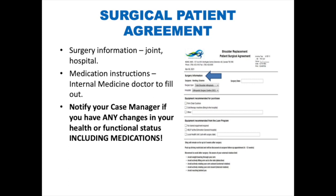Surgical patient agreement. Your surgical patient agreement includes information regarding your surgery, such as the joint you are being operated on and the hospital where the surgery will take place. It will also include medication instructions, which will be filled out by the internal medicine doctor. Make sure to notify your case manager if you have any changes in your health or functional status while waiting for your surgery, including changes to your medications.